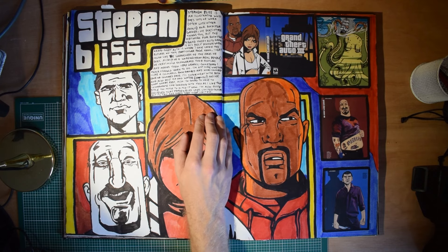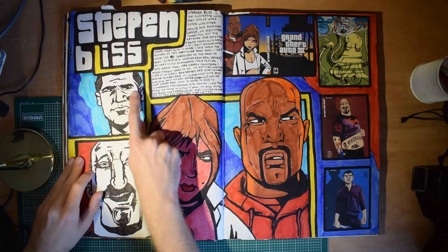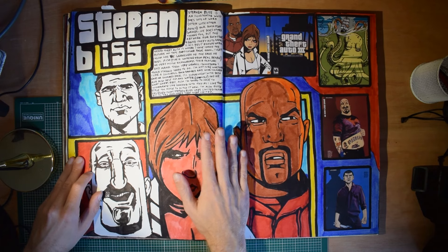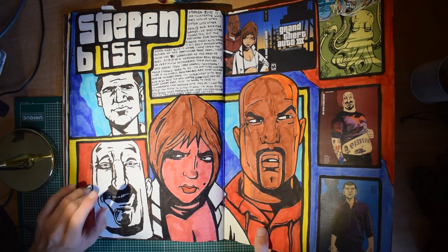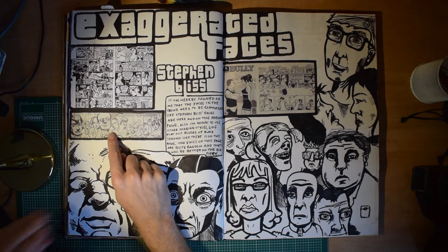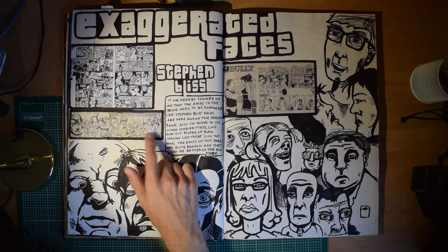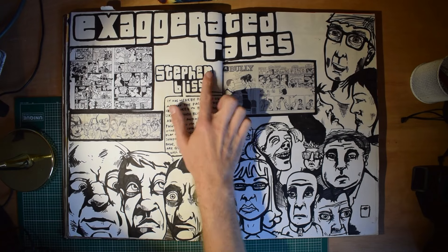I then realised that I'd been seeing an artist who I loved for years and years but never brought it into my practice. Steven Bliss is essentially the guy who does all the old GTA artwork — Liberty City and Vice City. He did a lot of the Rockstar things. He did the Canis Canem Edit — the Bully school one — which is super graphic with thick lines and expressive and very urban. Here's some of the Canis Canem Edit Bully pictures. And again, I was just trying to draw my own graphic faces but I found it very hard at this point — I couldn't do the caricature-ness of it. I love the font as well, the GTA font that he came up with.